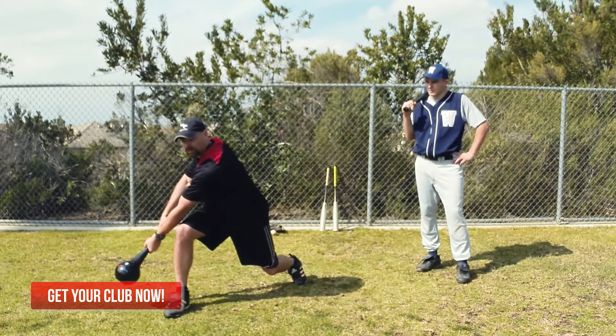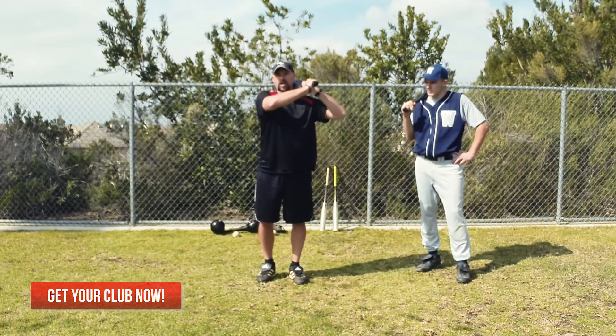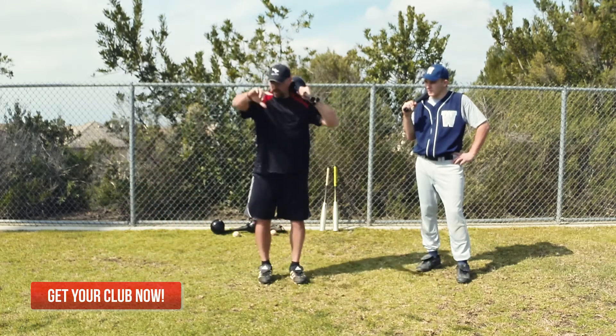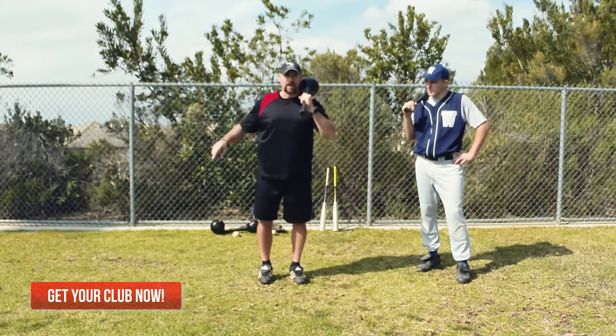You can see how I keep my core nice and strong. I'm not rounding in my lower back to get to where I need to. And a nice long lunge as I come across the zone. I'm just going to replicate a clock, the hands on a clock as it goes around in a circle.